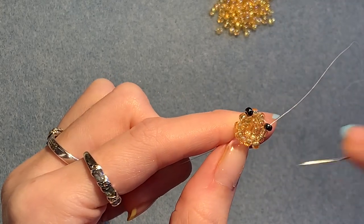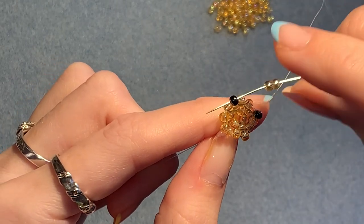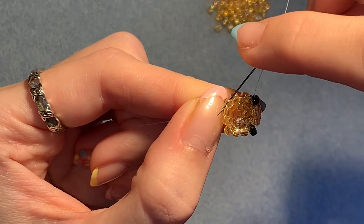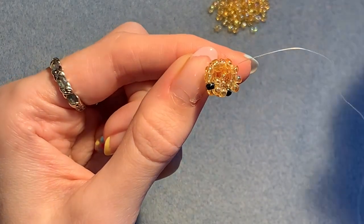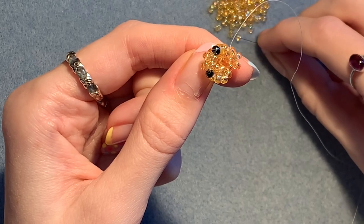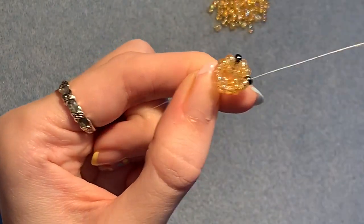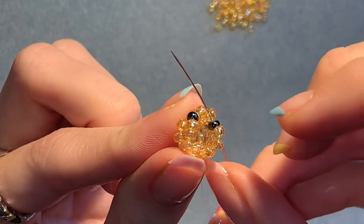This time we're going to put two beads in those spaces again. Pick up two — you're coming out of this black one — you're going to skip those two yellow ones underneath and go through the next black one. Pick up another two. Coming out of this one, skip the two in the row below and go through the next one on the corner. Picking up two, skip the two underneath and go through the next one. And again, picking up two — skip the two underneath and go through the last one in this row, which is that other black bead. Pull it tight. Step up into that first bead — just through the first one, not both.